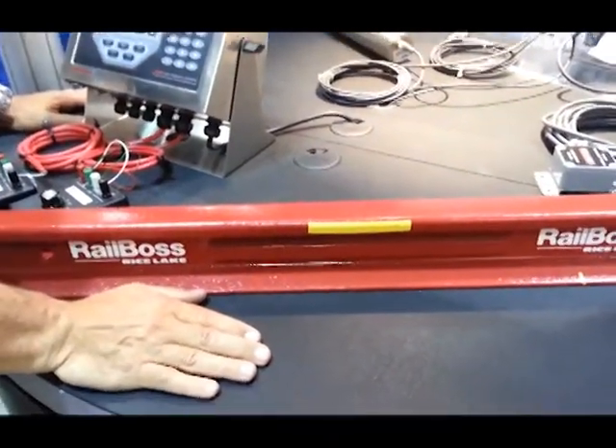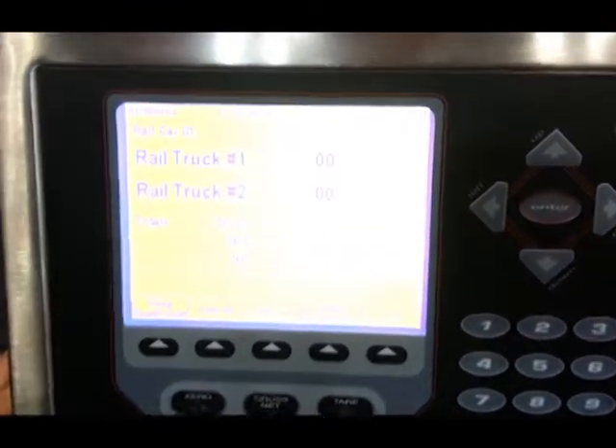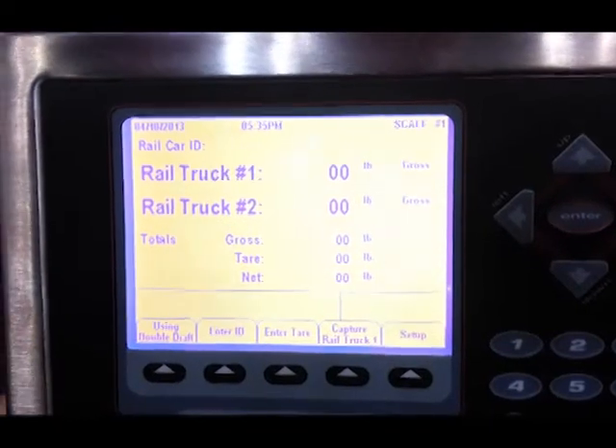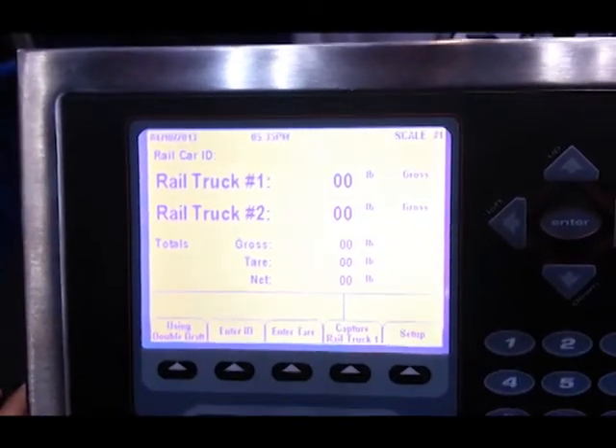It can be used in two modes: full draft, weighing the full railroad car in one weighment, or double draft, where we split-weigh the rail car by weighing one set of trucks and then a second.